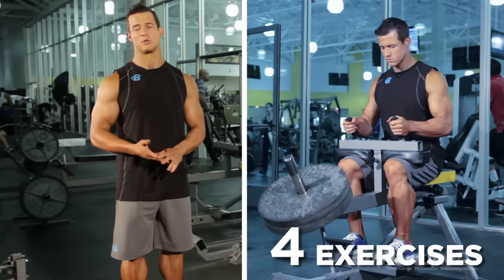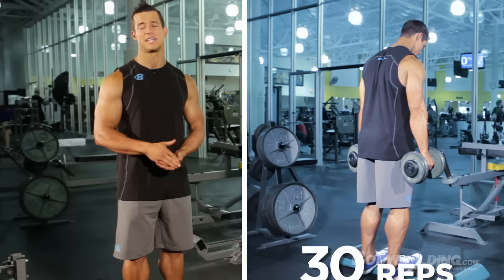In today's workout, we're going to be doing four different exercises, two sets, and up to 30 reps.